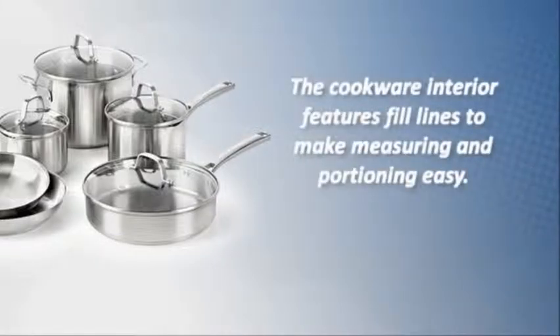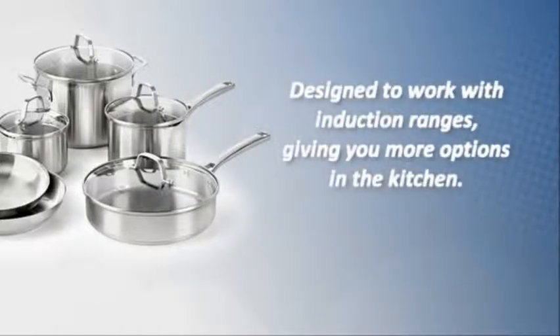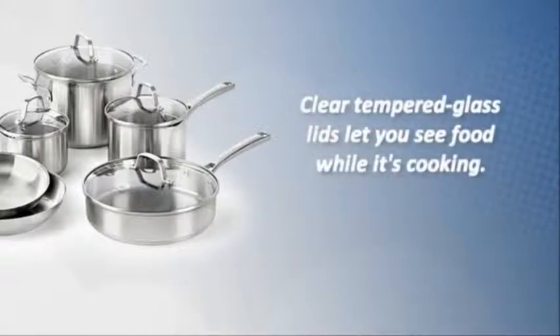The cookware interior features fill lines to make measuring and portioning easy. Designed to work with induction ranges, giving you more options in the kitchen, and the clear tempered glass lids let you see food while it's cooking.